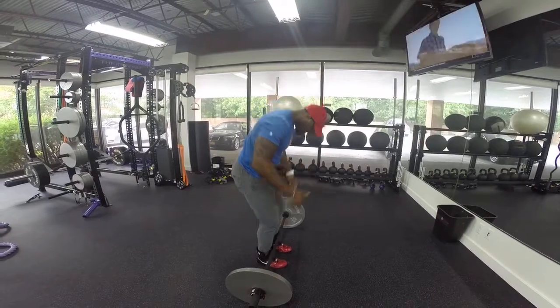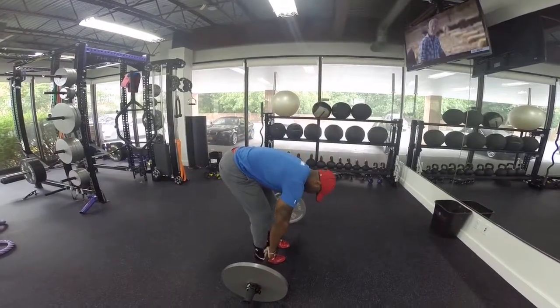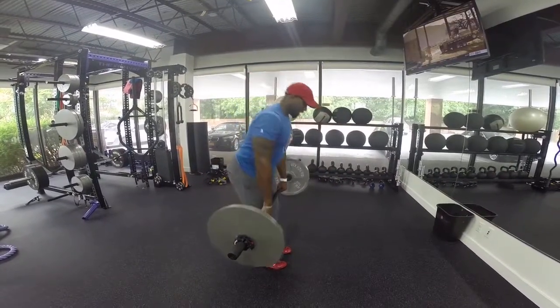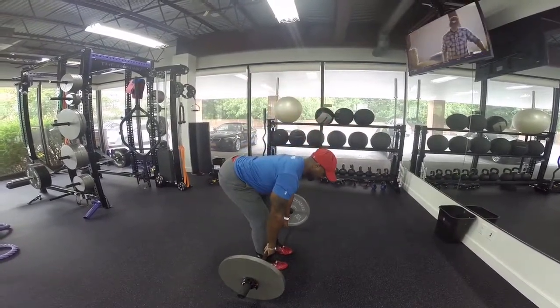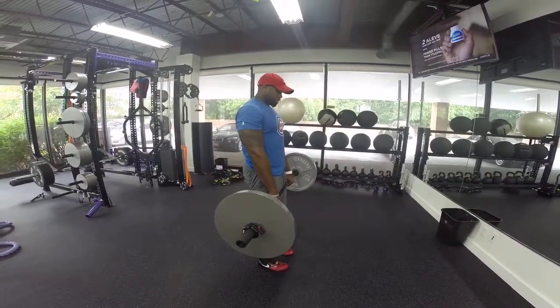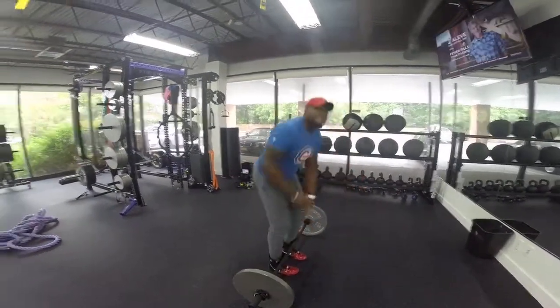Let's go over the movement: hinge, shoulders back, chest out, squeeze your glutes, stand straight up. Hinge again, get that stretch in the hamstrings, contract, squeeze them up. And that's the Romanian deadlift.